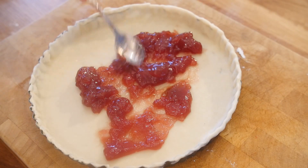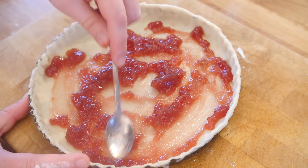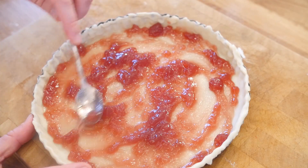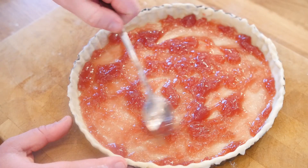You want to spoon down around 2-3 tablespoons of your jam of choice on top of that pastry, spreading it out into all the nooks and crannies. We are using strawberry jam today, but you could use raspberry. In fact, if you want to go wild, you could use lime or even orange marmalade — it would not be a Bakewell tart then, but it would be pretty cool.